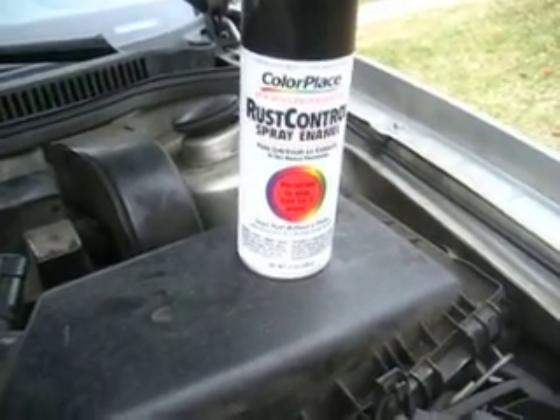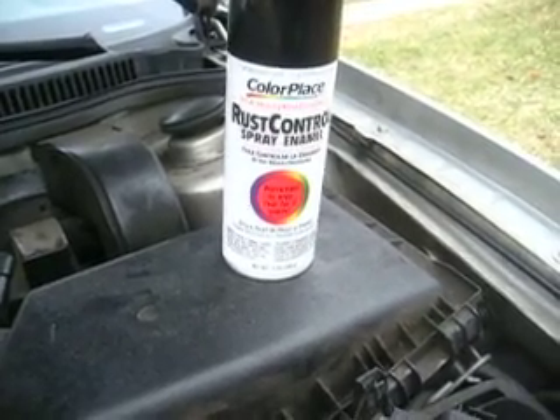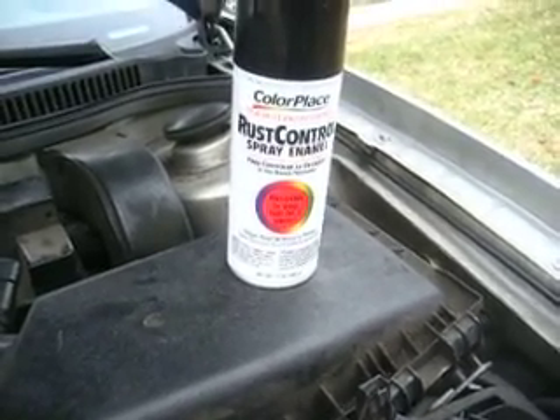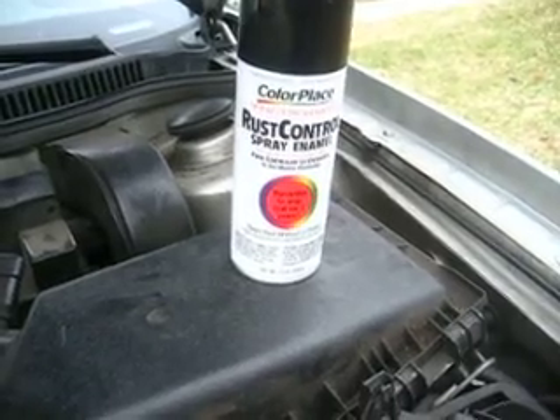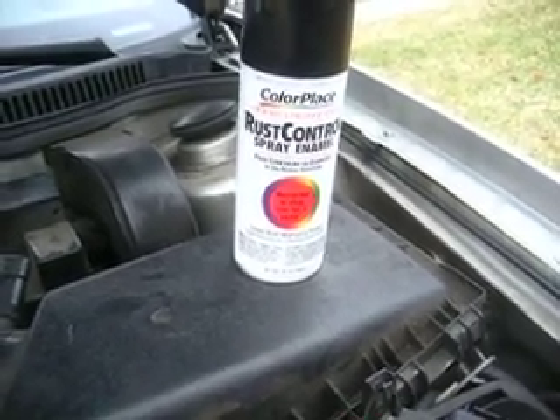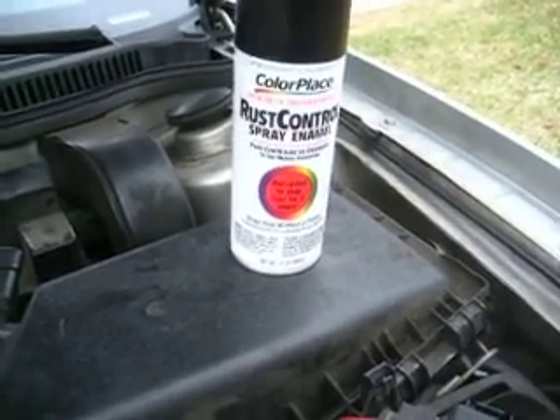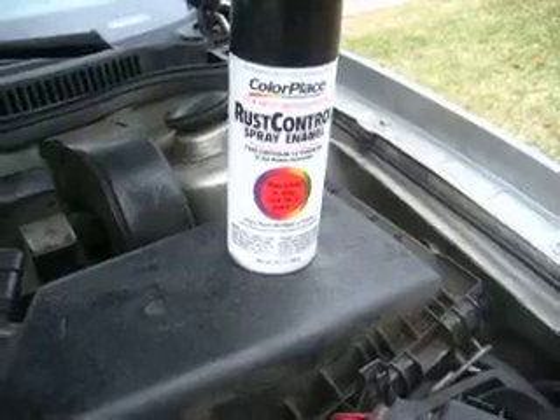It's only sold at Walmart in my area — that's the Midwest region. As far as I can tell, Walmart is a nationwide distributor, so when they buy products, they buy them for the entire nation. You can find this at Walmart. Outstanding product — will beat Rust-Oleum any day. Good stuff.